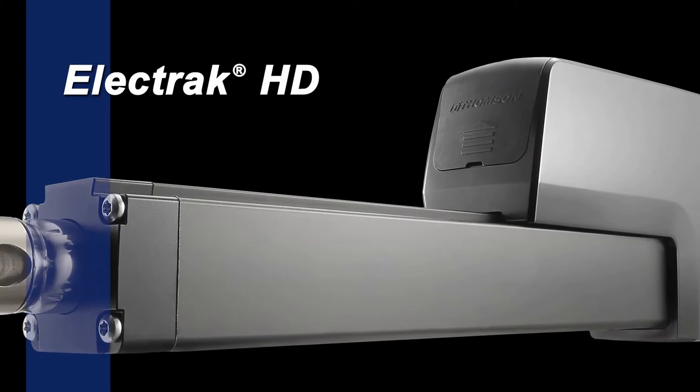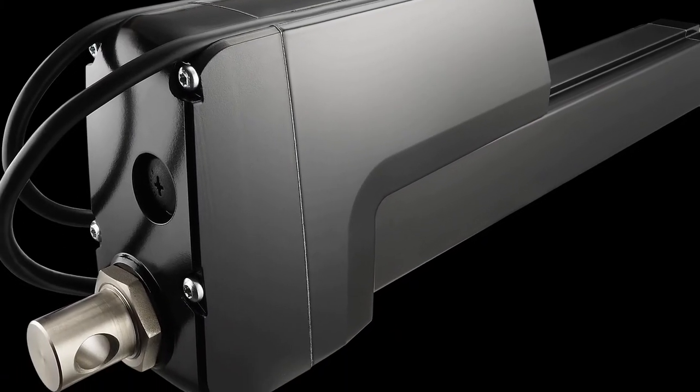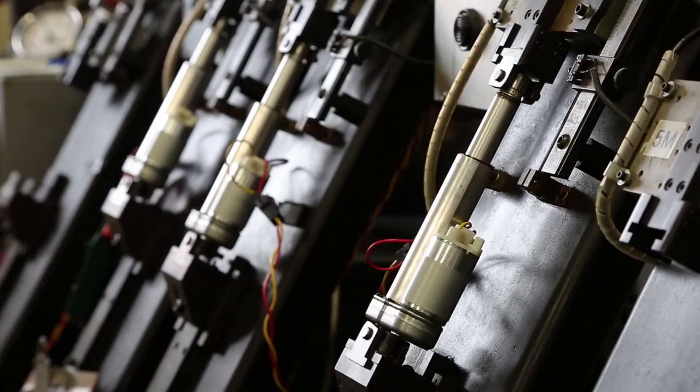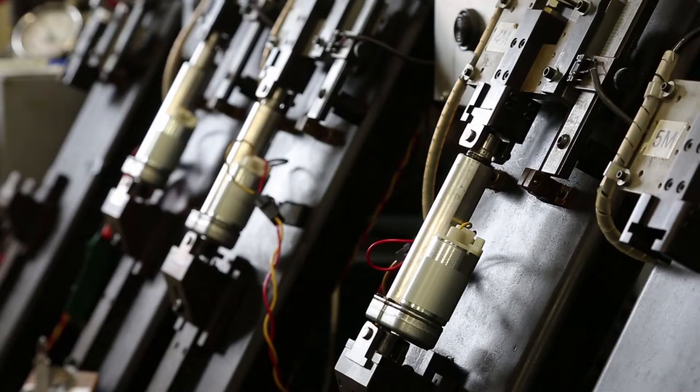Thompson is proud to introduce our Electrac HD. We've taken the proven platform of Electrac actuators, which gives us the most robust and reliable industrial actuator on the market for the past five decades, and we've enhanced it. This truly makes the Electrac HD the strongest, smartest, and sturdiest actuator that Thompson Linear has ever made.